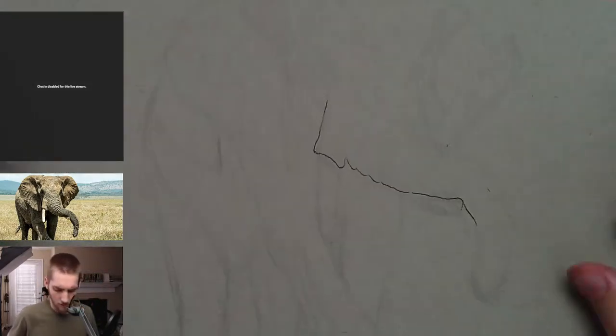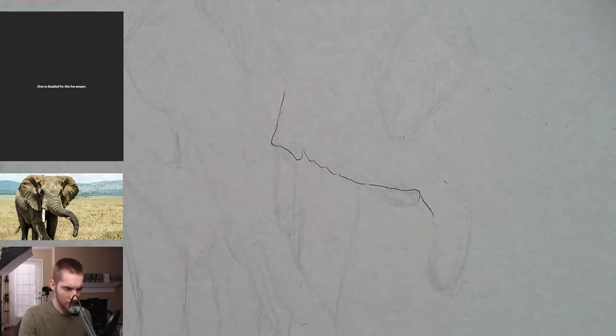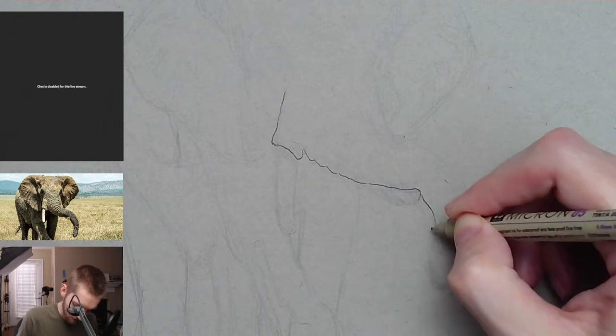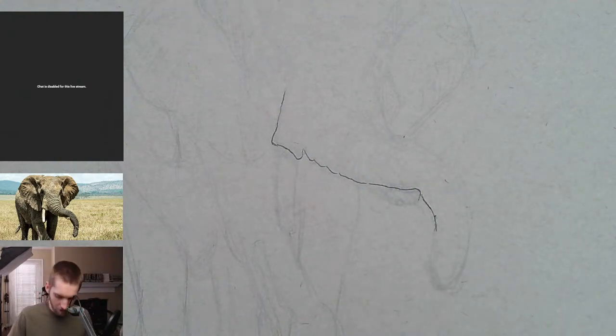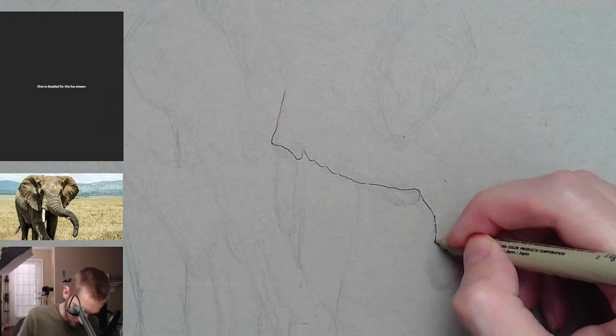I need to move these — that was a bad idea, messing up my flow. Let me make it a little bit brighter for you guys. I made it darker in the beginning because the pencil sketch is very light, so it's better to see it when the camera's just a little bit darker.